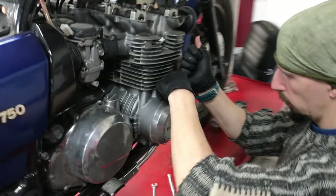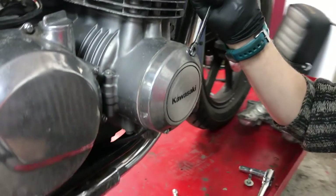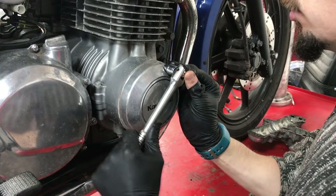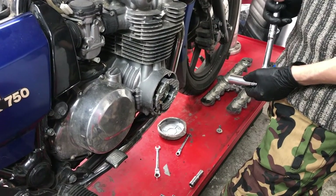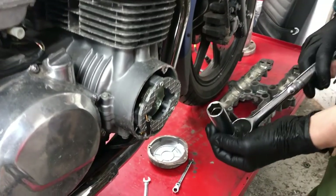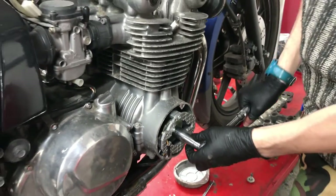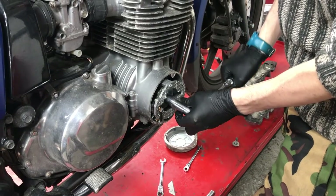We're now over at the right-hand side of the bike removing the inspection cover on the right-hand end of the crankshaft — I think those bolts are 8mm. With the cover off, Kieran's going to stick a 17mm spanner onto the hexagonal nut in there and turn that clockwise. It has to be clockwise — please only turn that clockwise.